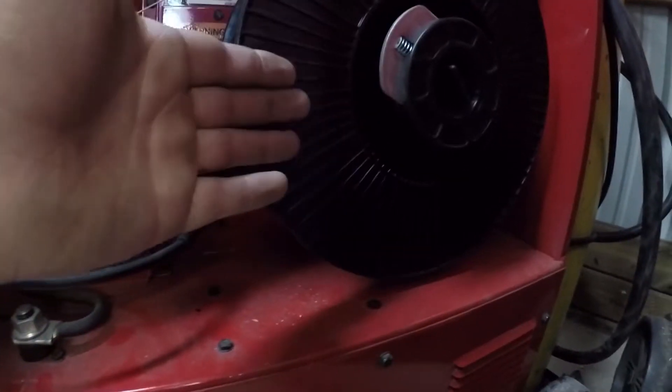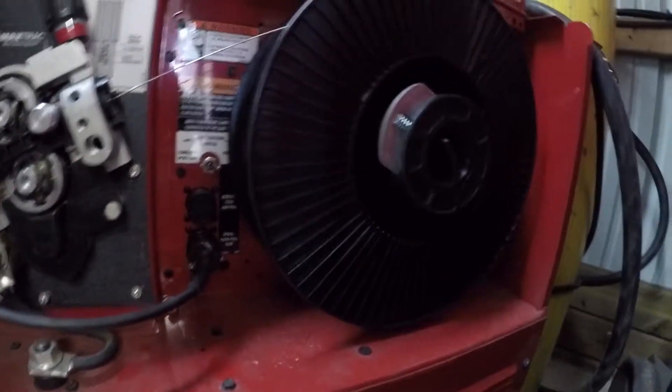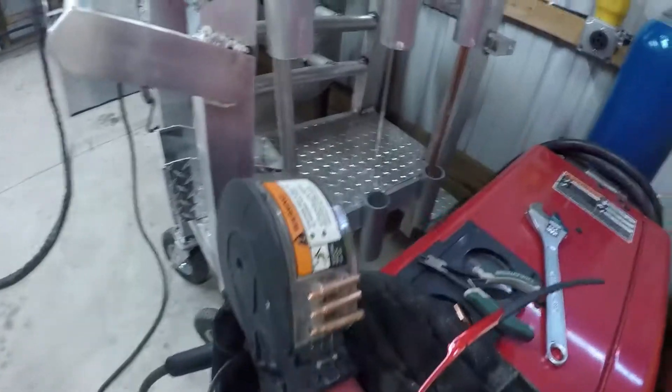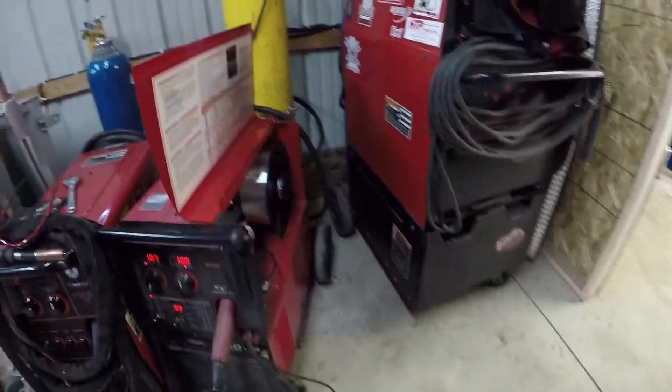The main advantage to this machine is the ability to throw this big spool of wire on here versus having to deal with these small spools. These little ones — you can weld all day with this thing and not run out of wire.